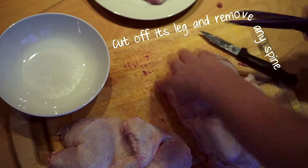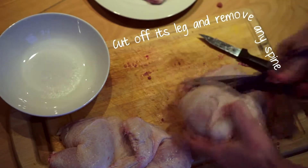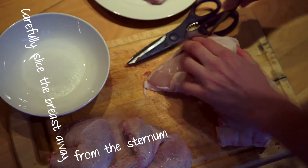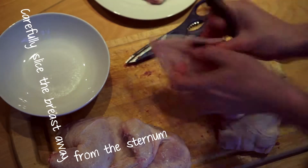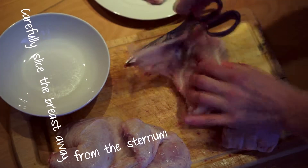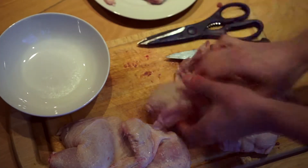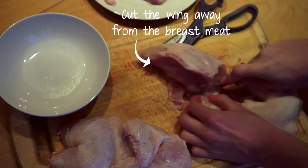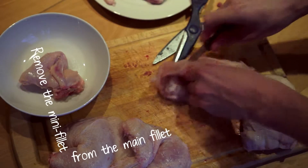Cut off its leg and remove any spine. Carefully slice the breast away from the sternum. Cut the wing away from the breast meat. Remove the mini fillet from the main fillet.